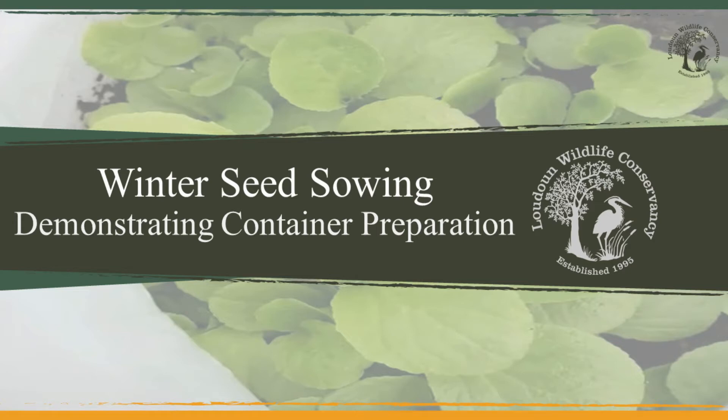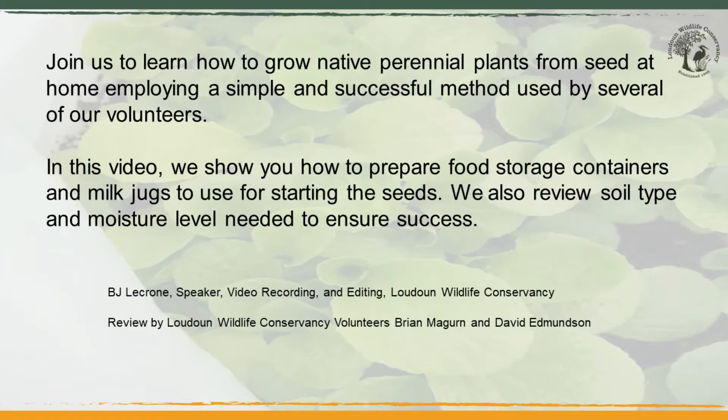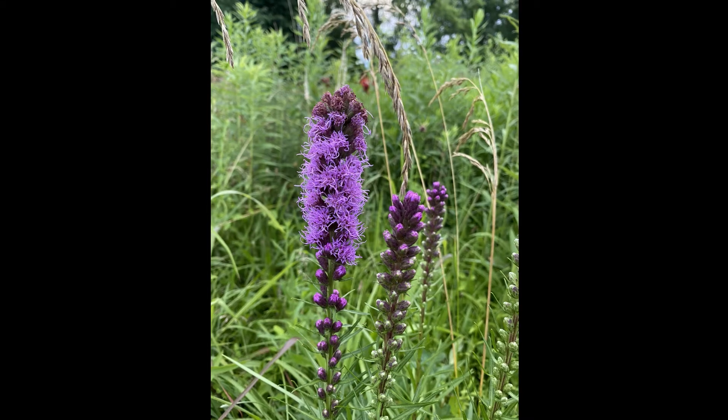Hi, I'm BJ and I'm an Audubon at Home Ambassador at Loudoun Wildlife Conservancy. I've been winter sowing a few years and wanted to share my opinion on what works for me.